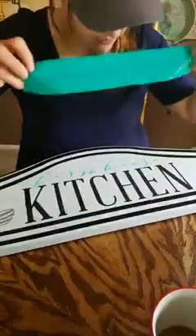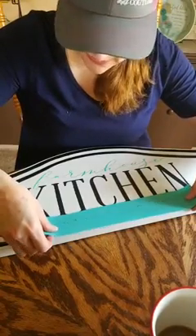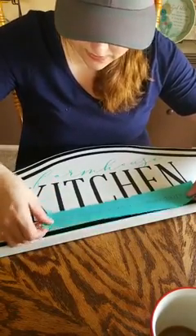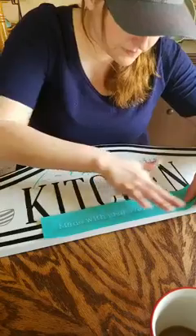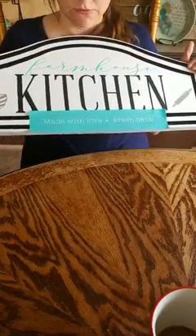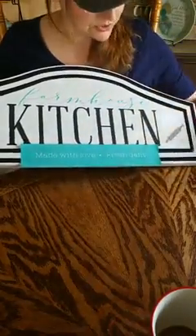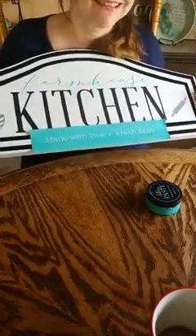Miss Leah likes the rolling pin — I do too. Let's see, is this centered? I can go down more. It will fit! Teal or gray for the 'made with love fresh daily'? Should I bring in the teal down here to pull it together or should we go with the gray? It does fit — I didn't think it would fit. That looks kind of cute.